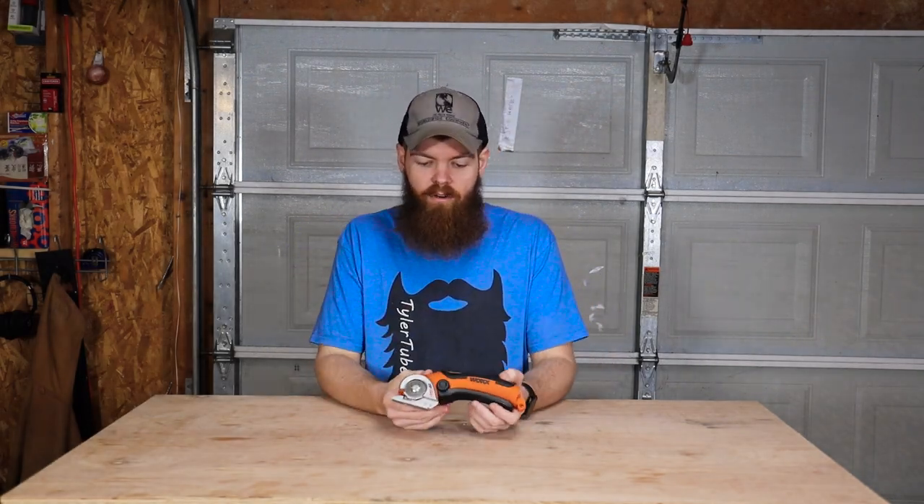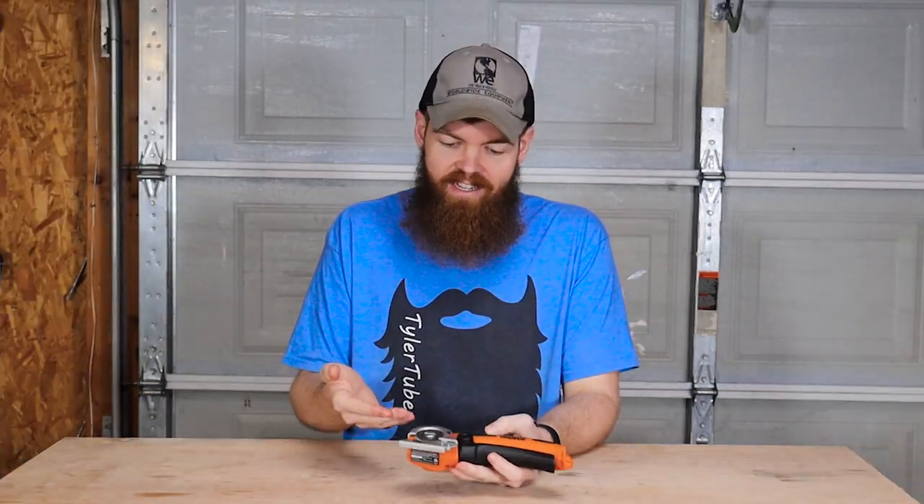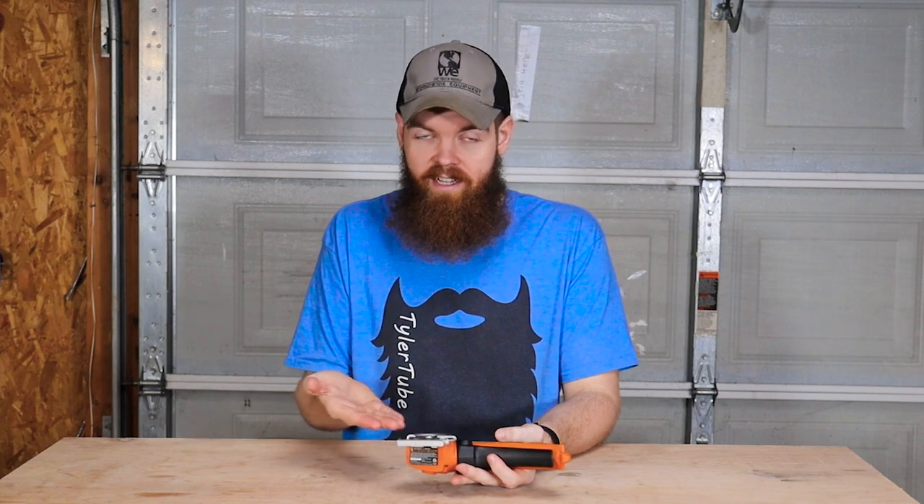Alright guys, so today we're going to be testing what I believe could be the worst, most useless tool on Amazon. And honestly, it could be the most useless tool ever. There could be something more useless than this, I don't really know. But you should know that I'm just voicing my opinion and I've never used this thing yet, so I don't know exactly how useless it's going to be. From looking at it, I just think it's going to be useless.